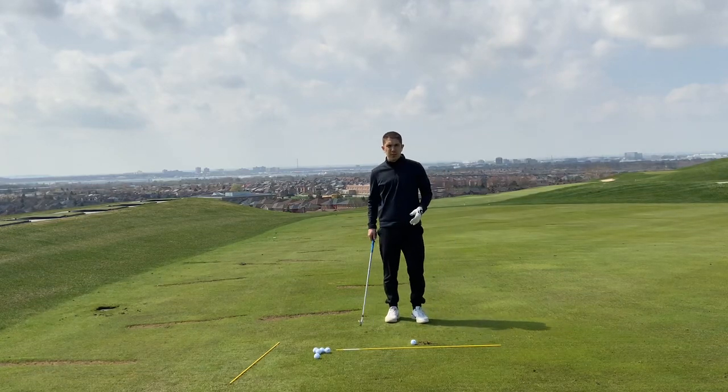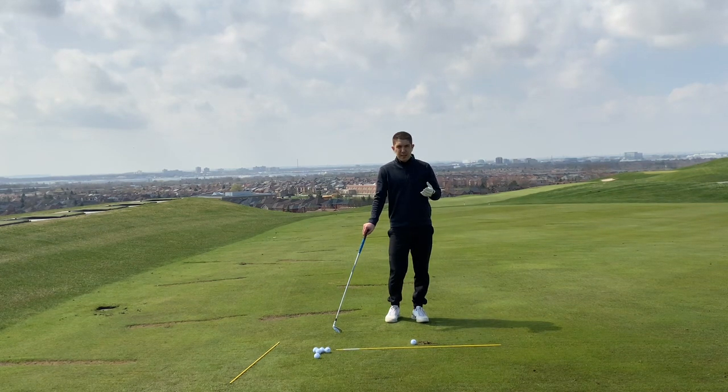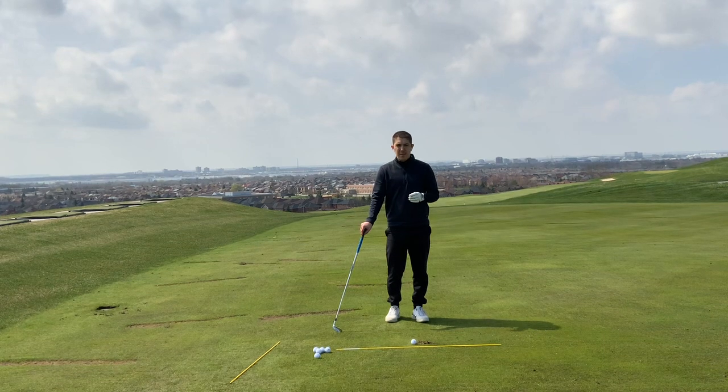Hi everyone, today I want to talk to you about the pivot and how to improve your pivot in the backswing. A lot of students come to me saying they have problems with ball contact, and a lot of the time it's down to how they pivot or turn in the backswing.